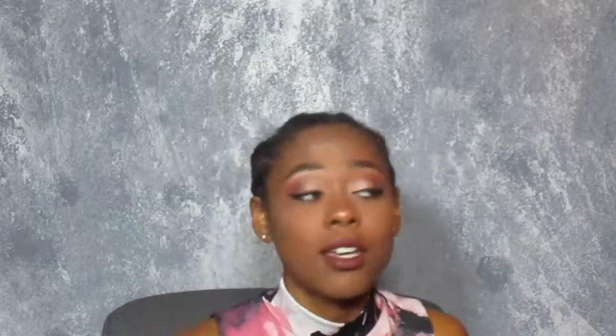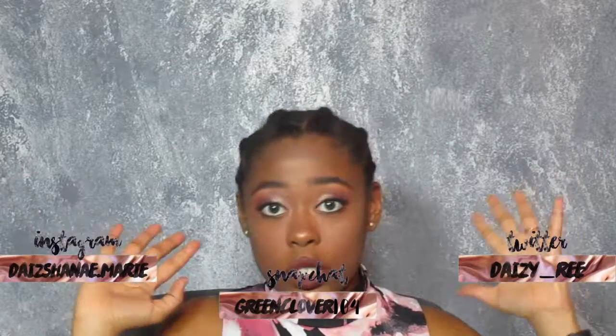Hey guys, it's Daisy Reed — I hope you enjoyed this video! Give it a thumbs up if you did, and comment down below if you have a date for Valentine's Day or if you don't, because we're in this together. Don't forget to follow me on my social media links, they'll be up on the screen, and I will see you in my next video — bye!